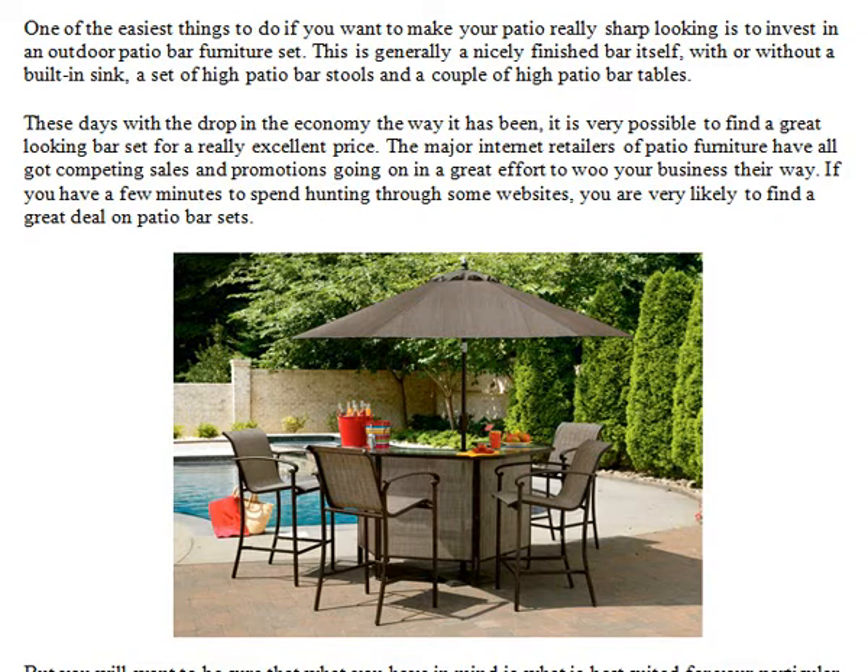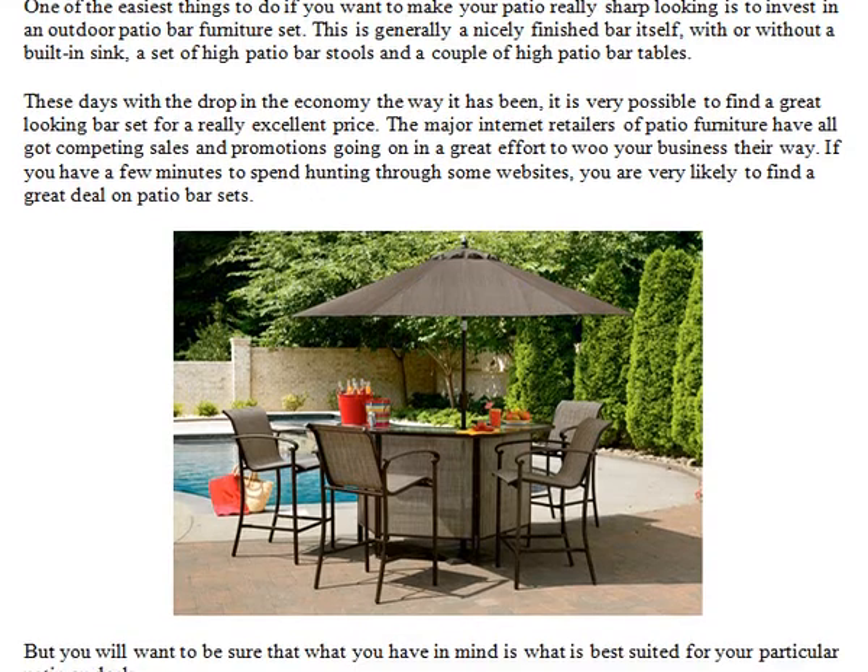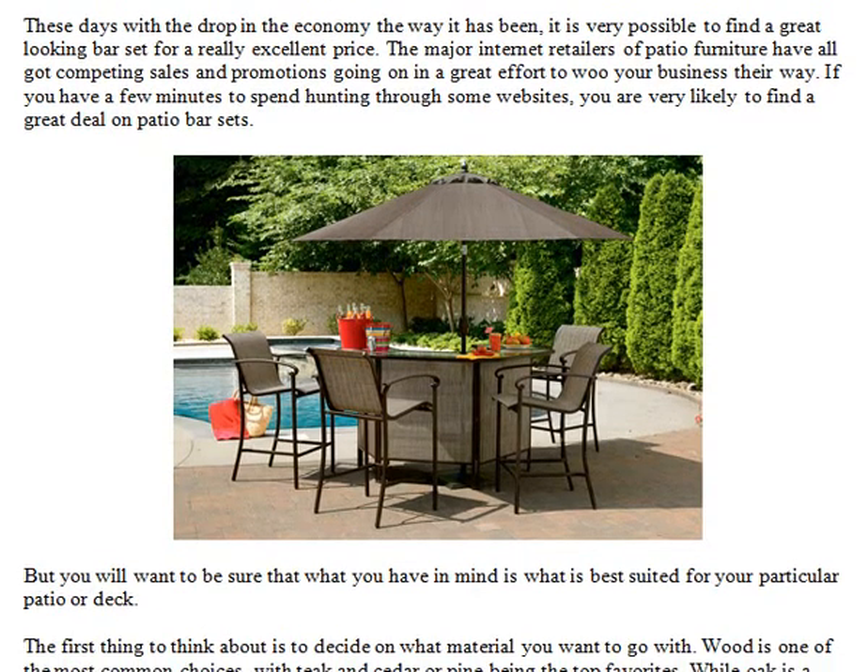These days, with the drop in the economy the way it has been, it is very possible to find a great looking bar set for a really excellent price. The major internet retailers of patio furniture have all got competing sales and promotions going on in a great effort to woo your business their way. If you have a few minutes to spend hunting through some websites, you are very likely to find a great deal on patio bar sets.